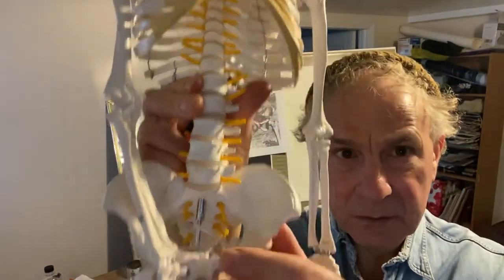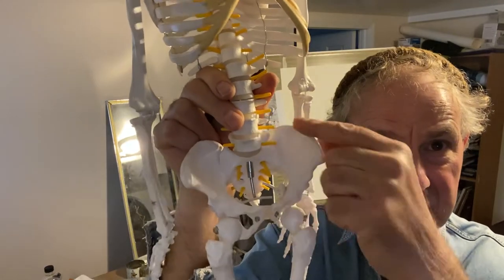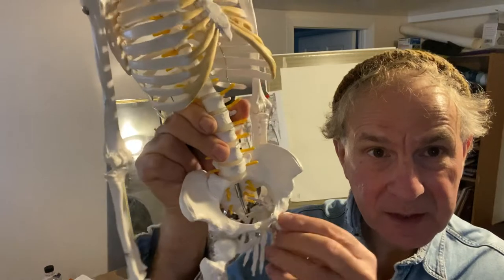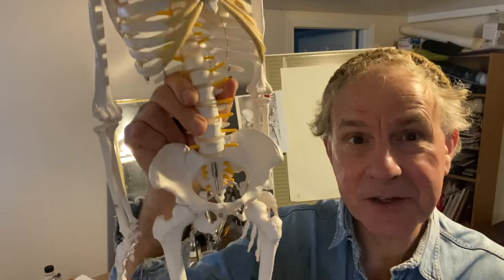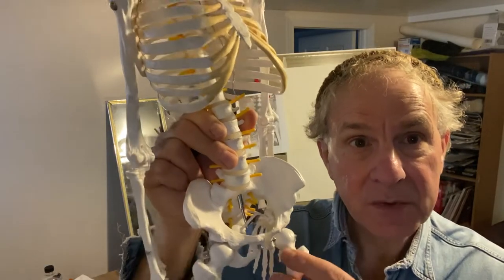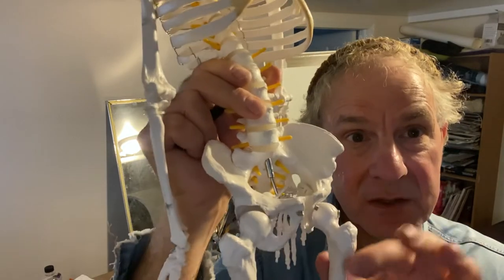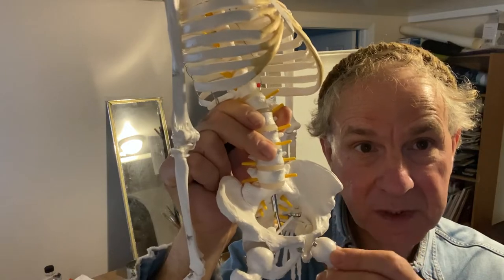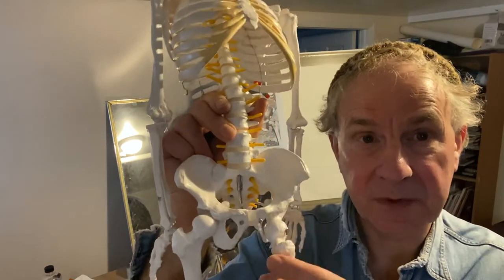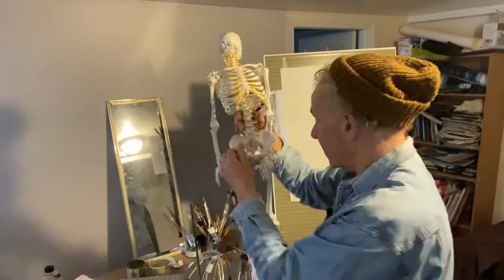We're going to do this bit here — the pelvis. You can see its shape. I always try to describe it as like two butterfly wings, with a gap in the middle and then two connectors for the upper femur bone — the hip bones. These are the bones they actually replace in a hip operation; they implant new ones made out of titanium and ceramics. So the hips are one of the big parts of the skeleton that can be replaced. Let's have a look at it in terms of drawing.